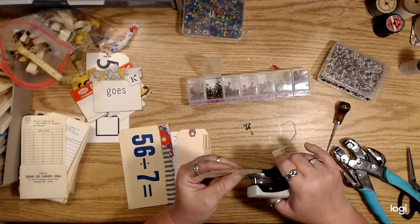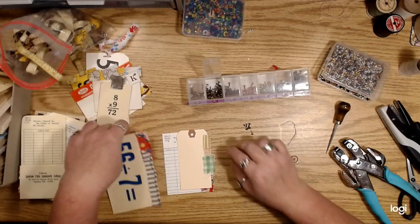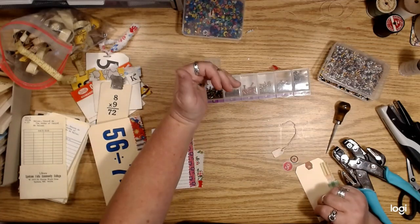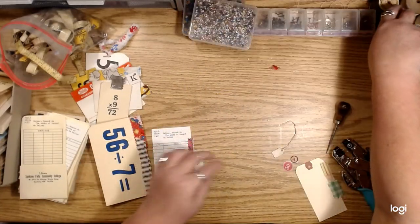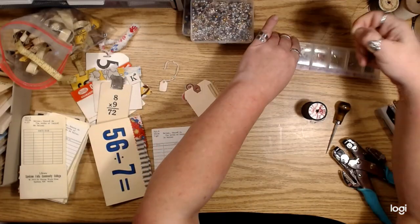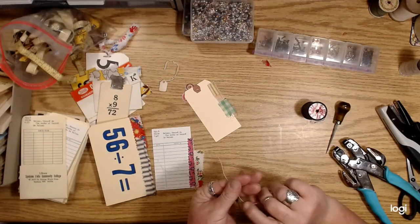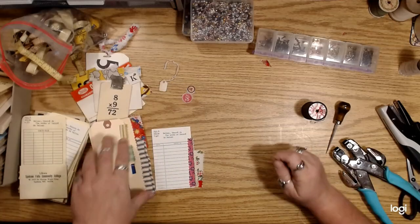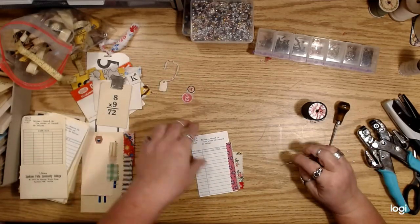Obviously stapling — put a couple staples in it. Or we could do needle and thread and stitch it on, which I think looks pretty cool. Then you can even add like a button or a couple of buttons.